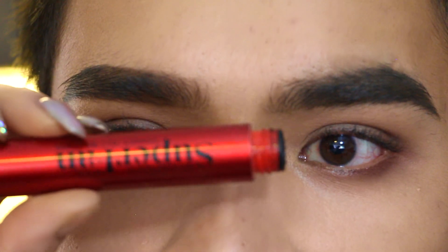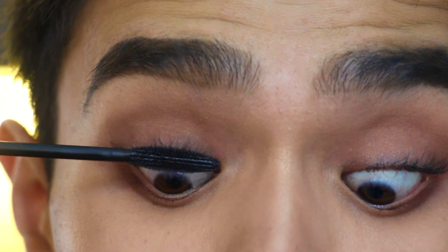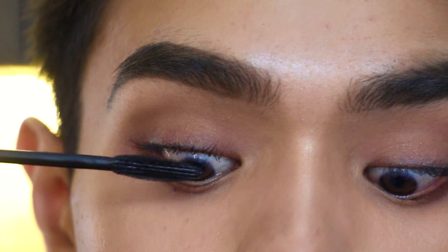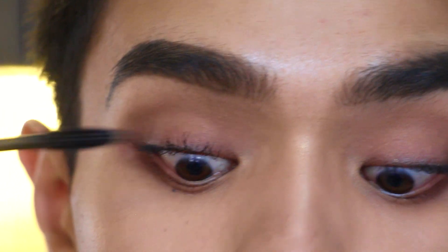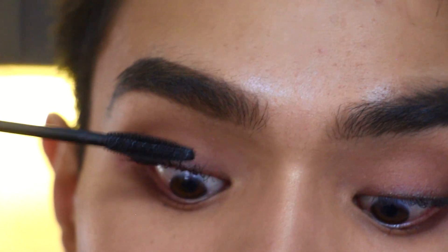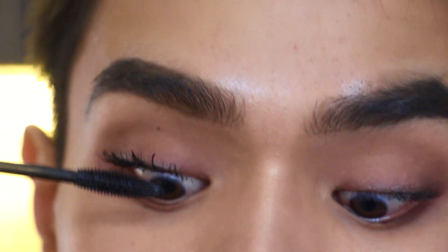I'm starting off with the Smashbox Super Fan — this is in collaboration with Lily Saying and it's my favorite mascara. Taking the wand, starting at the base of the lashes and wiggling up. Because lash primer can tint your lashes white, make sure you go on the back side as well, then quickly go in the front again to comb them out so they don't clump.